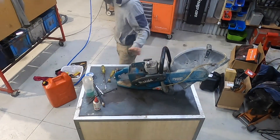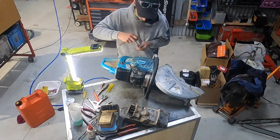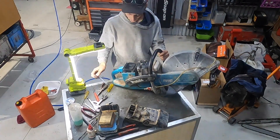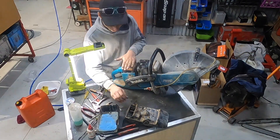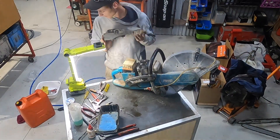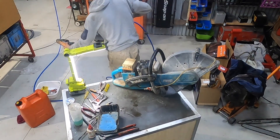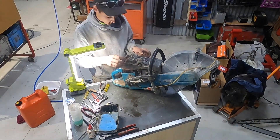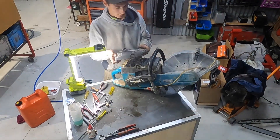Now I'll put the rest of it back together — work out what goes first. Put this recoil cover back on, getting there. Put this air filter back together, and this cover goes over the top of it all. Get it out and blow it off. Now if I determine it's running well I'll probably clean all this up a bit. All right, top cover.